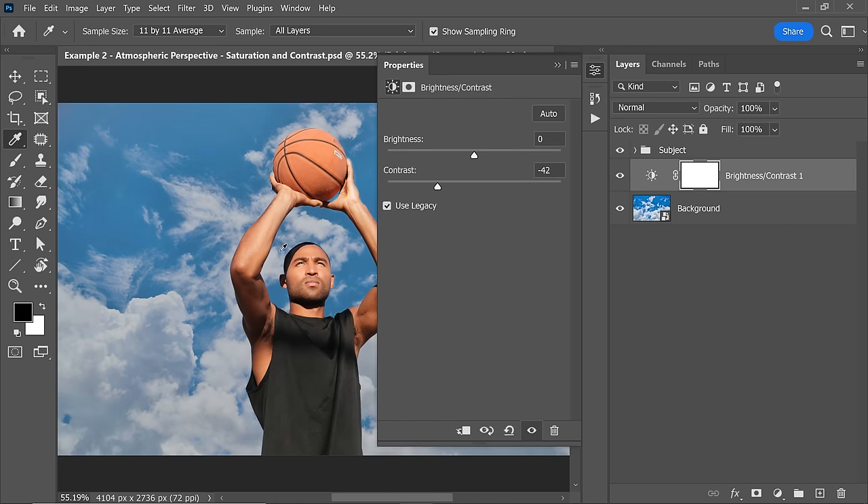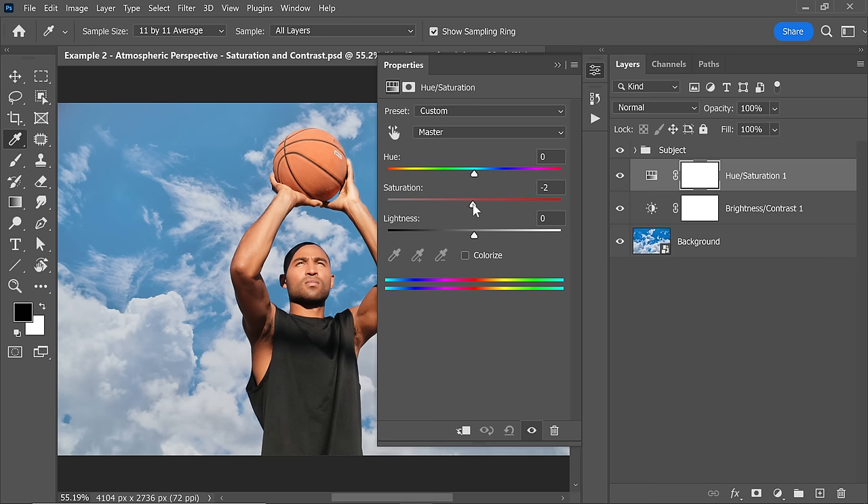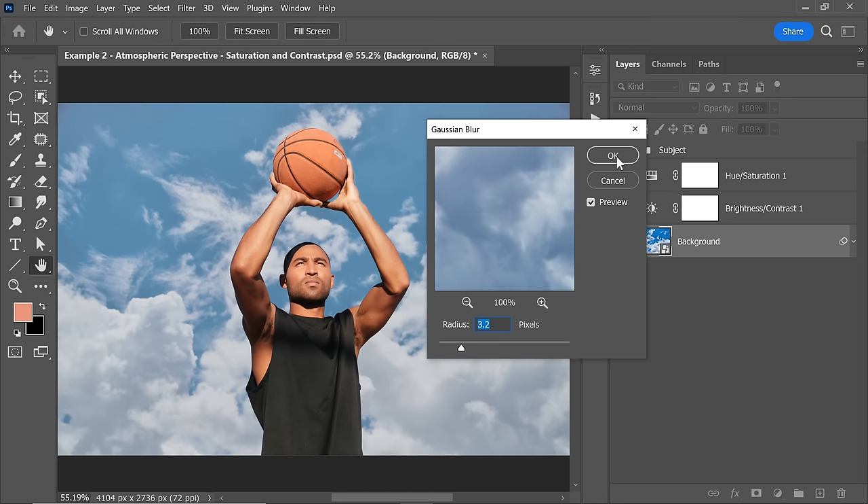There you go — fantastic. But it's also making it a little darker, so increase the brightness a little bit. On top of that, you can create a Hue/Saturation adjustment layer and decrease the saturation to match it even better. And as a finishing touch, you can blur it a little.